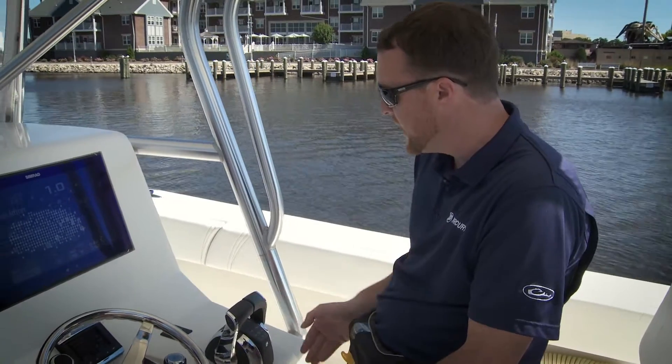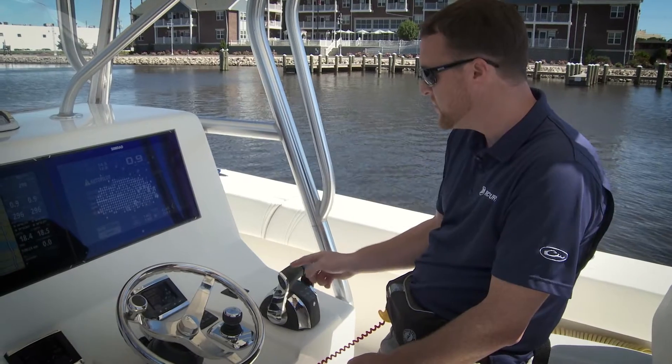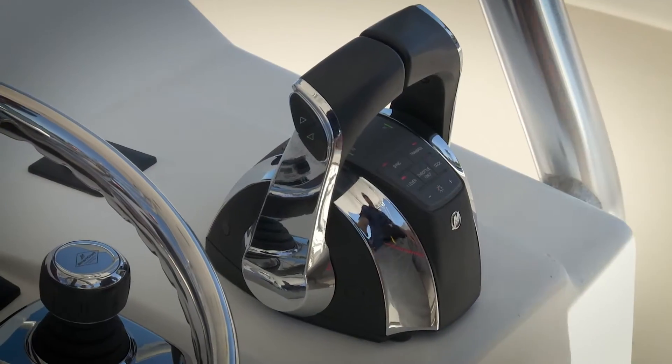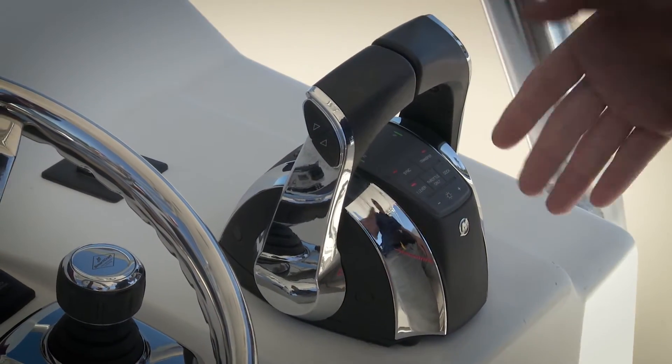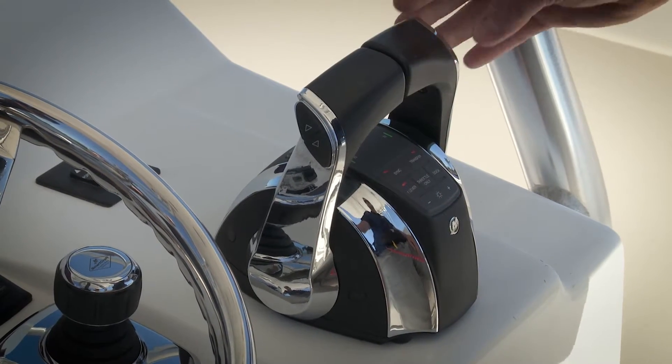Typically on this control, all of our starboard engines will be shifted with the starboard lever and all the port engines will be shifted with the port lever. When I press the single lever button, you'll see it illuminates, and when it's illuminated that means that this lever here controls all of our engines.